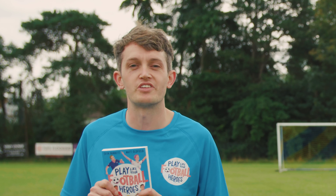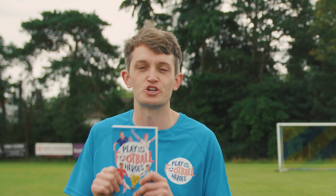Hi there, I'm Matt, author of the Ultimate Football Hero series and the Johnny Ball books. And I'm Seth, author of the Tekka series and former professional football player.